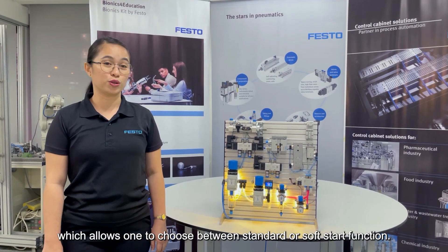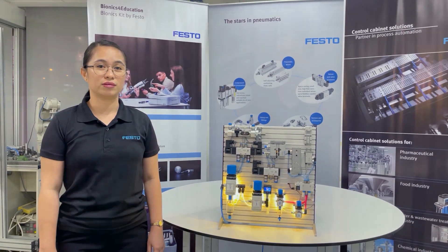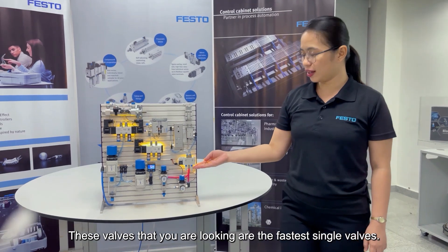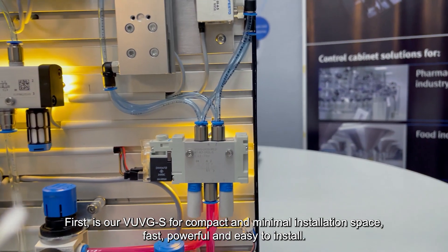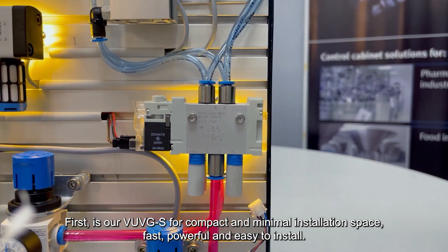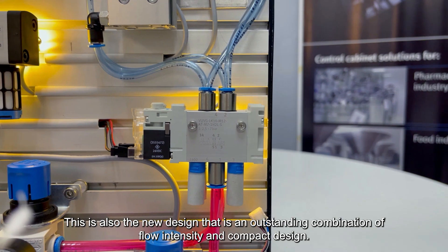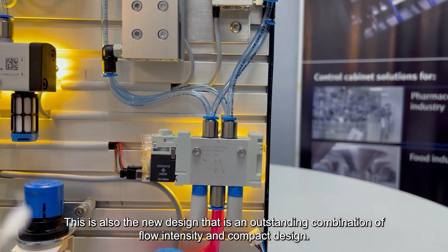These valves that you are looking at are the Festo single valves. First is our VUV-G-S for compact and minimal installation space — fast, powerful, and easy to install. This is also the new design that is an outstanding combination of low inertia and compact design.